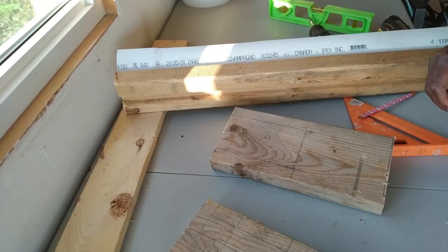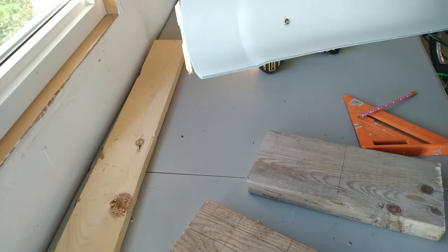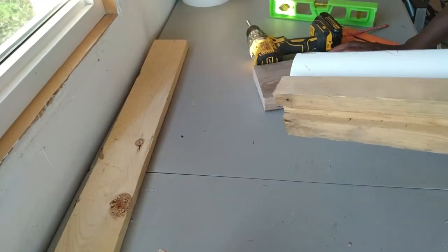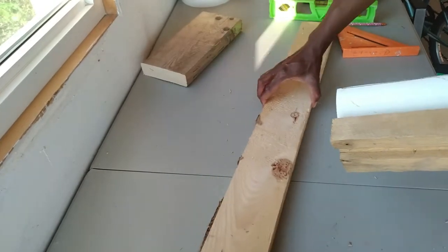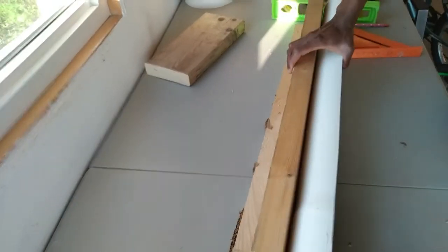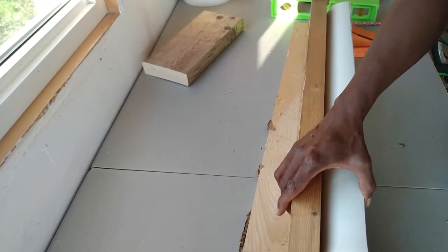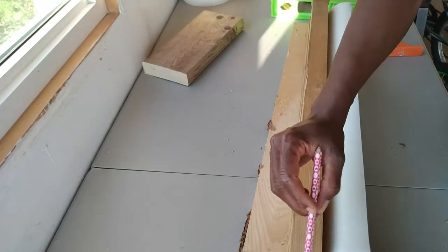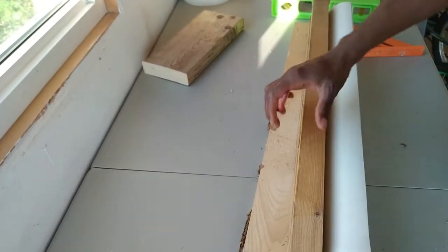I was standing in the store needing the pipe but couldn't fit it in my SUV. Another customer came up to me and asked if I needed it cut. He said he had a saw outside in his truck and offered to cut it for me. I went out to the parking lot and he cut the pipe into all the different pieces I needed, so all I had to do was take it home and make my feeders — that was a blessing.